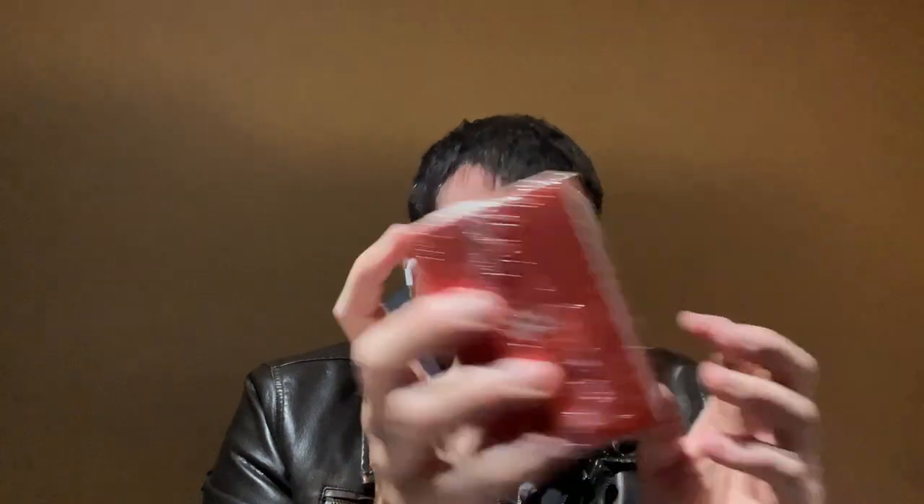I almost dropped it, but I like it. It looks like a nice size — it's got a little handle up top. This is the Trek Mini Adventure Speaker. I think the square bag is separate from the speaker; the speaker probably has its own bag.